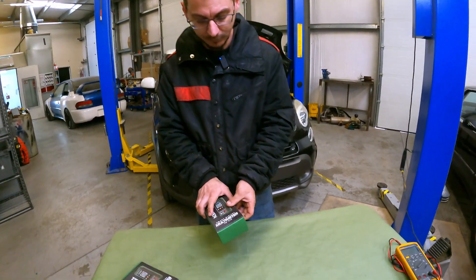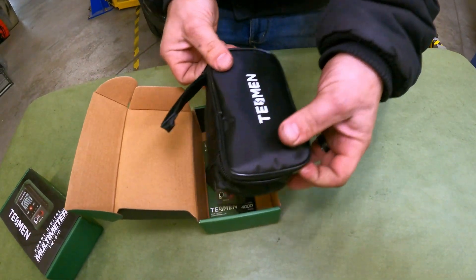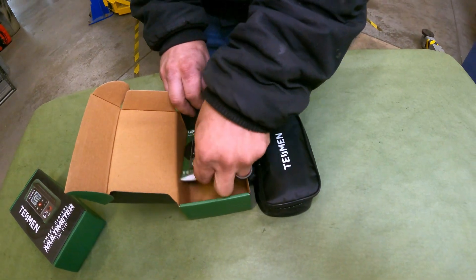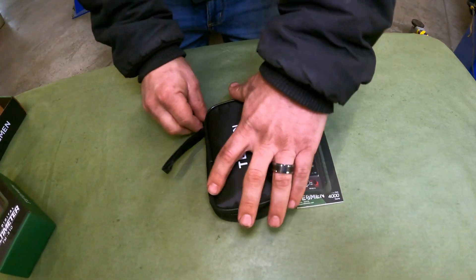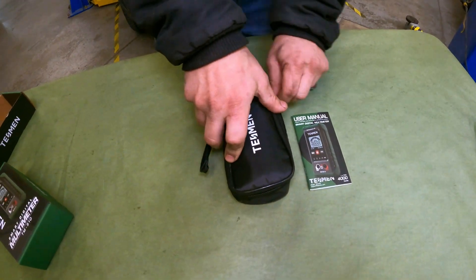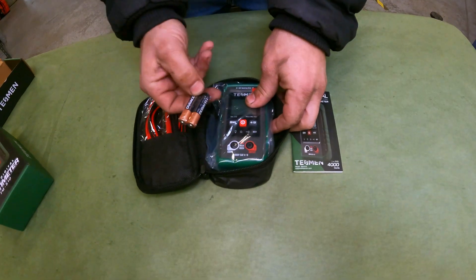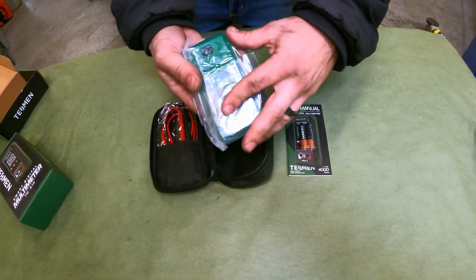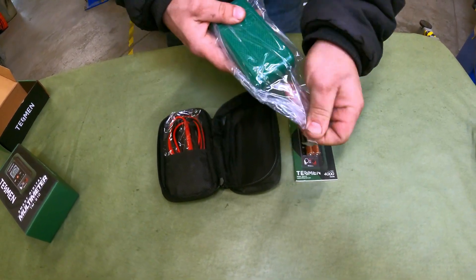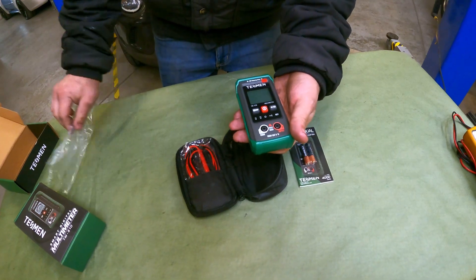We're going to see what they sent us, which is actually a nice little carrying bag and instructions, of course. It's rare when you actually get good batteries with these.